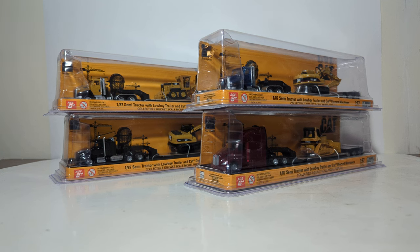Hello friends and fellow collectors, thanks for joining me for another edition of DieCast Emporium. We have so much to cover in this video, so let's just get straight into it. In today's video, we're going to be going over one of each of the four 1:87 or HO scale semi-tractors with lowboy trailers featuring CAT machines.